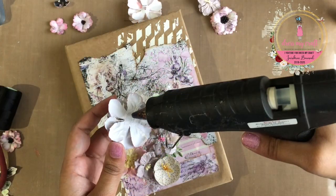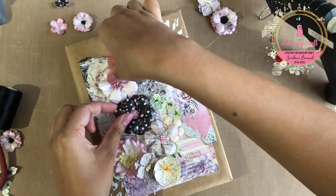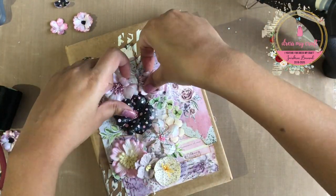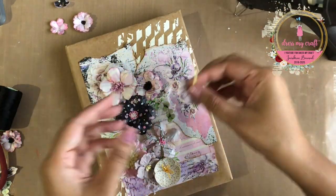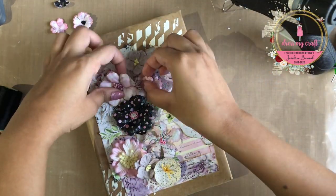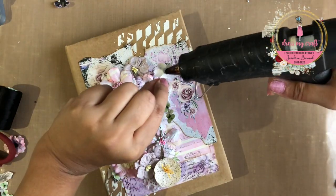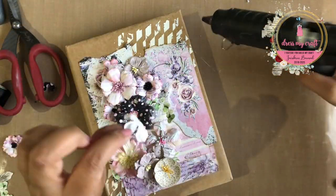Now I am beginning to adhere all the flowers in their places using hot glue. I have also added some silk thread in black color and cheesecloth underneath my flower arrangement to add more interest and layers. If you are enjoying watching this tutorial, do give us a thumbs up. Also, the list of all the products along with the website link is given in the description box below, so do check that out.